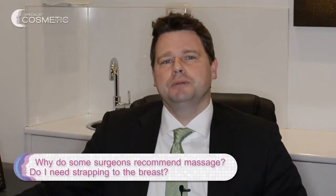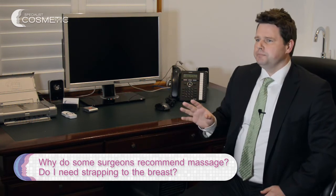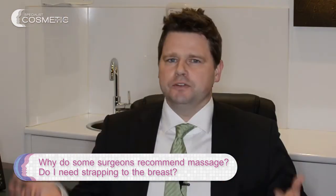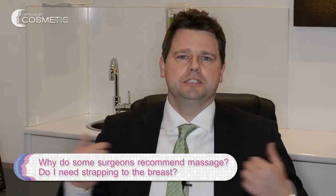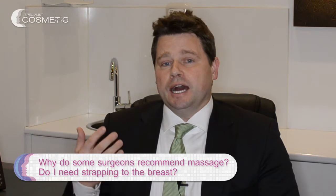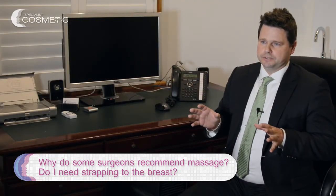What are we talking about today? Massage and strapping. I get a lot of patients who've been investigating their breast augmentation online and say, 'Everyone else does massage, do I have to be strapped up to get the right result?' I don't think that's really right — it depends on which implant you're using.